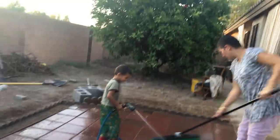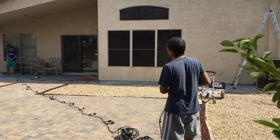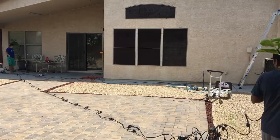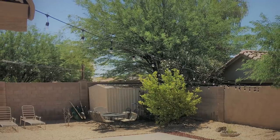While we were at it, we also decided to install string lights. Here's how the lights look.